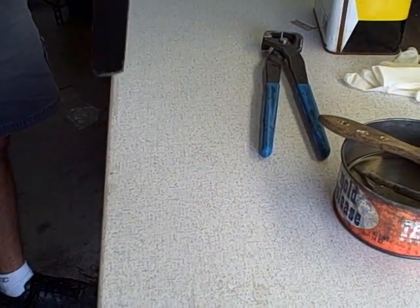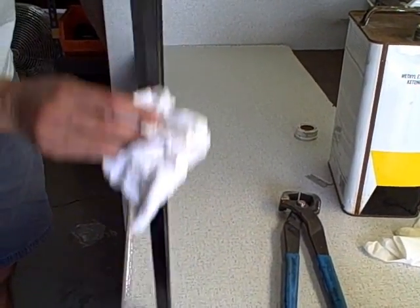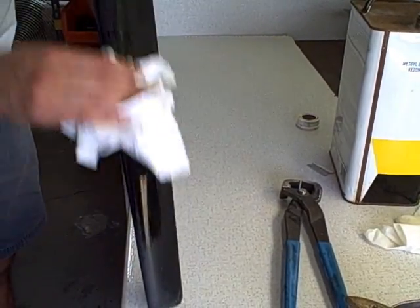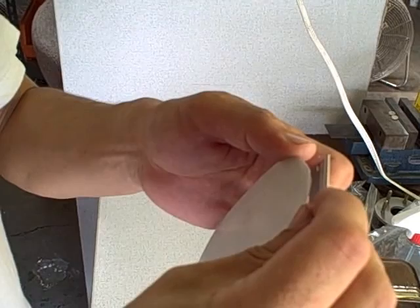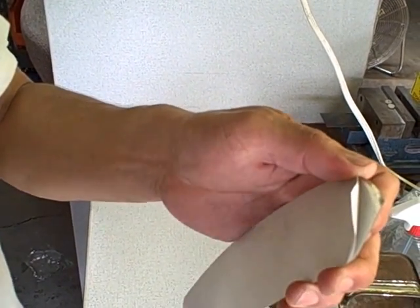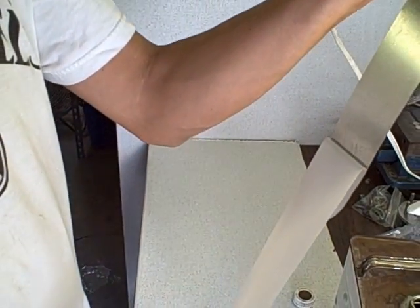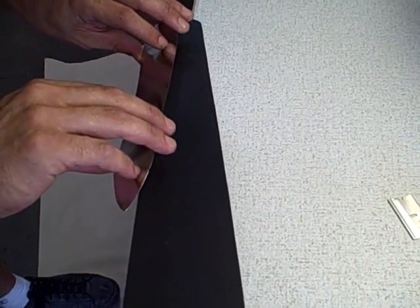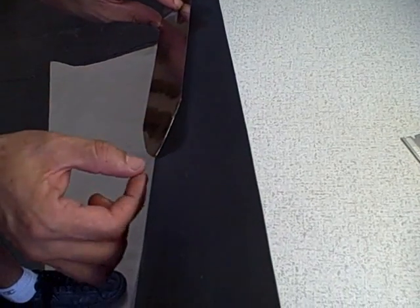After you repair any dents with polyester gel coat or regular fiberglass resin, clean the residue with the MEK and a cloth. Use a razor blade to get the paper to start peeling off the leading edge tape. Do not touch the adhesive on the tape. The pointed end of the leading edge tape points to the center of the prop. Line the tape up on the leading edge, point to point.